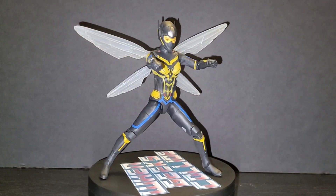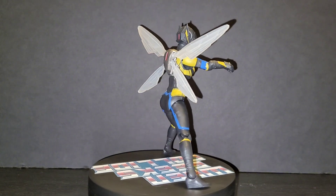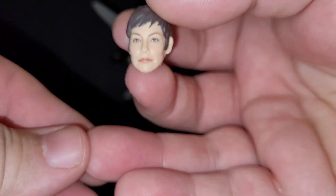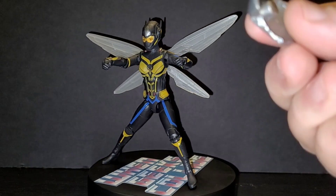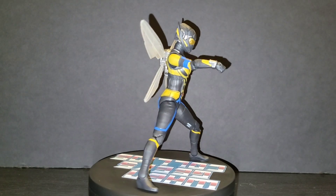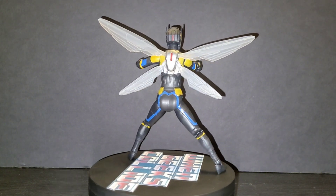I dig it — she can stand, she's in a cool pose. You know this head sculpt is really good. I dig it, looks like her. The other hands — you know, got the wingless backpack. Very, very cool stuff. It's just a great figure.